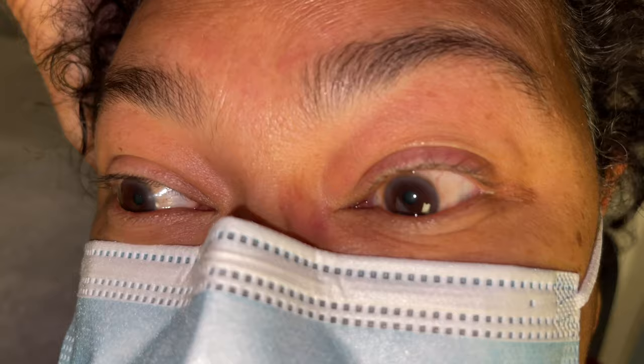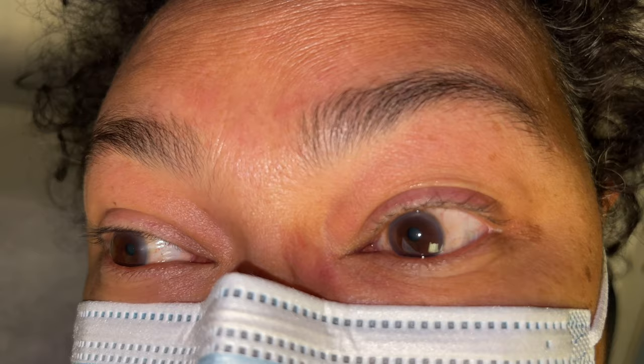And in this real patient's right ear Dix-Hallpike test, she does not get dizzy and no nystagmus is seen. Are you getting dizzy at all? No.